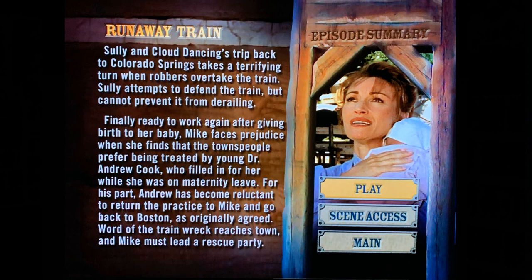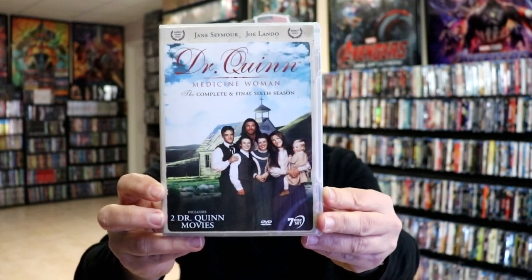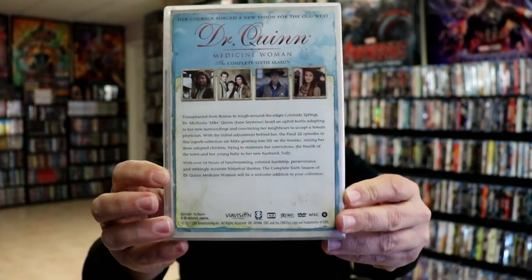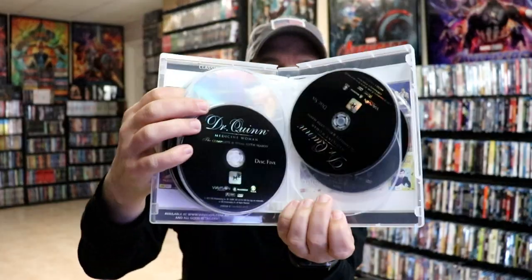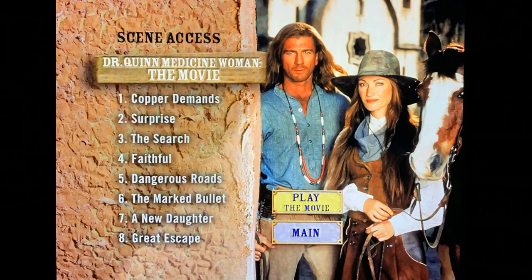We have the complete and final 6th season, with 2 Dr. Quinn movies included. This is a 7 disc set. Here is the description of the season. We have disc 1 and 2, 3 and 4, 5 and 6, and disc 7, which has the movies on it. And here is the menu art for this particular season.